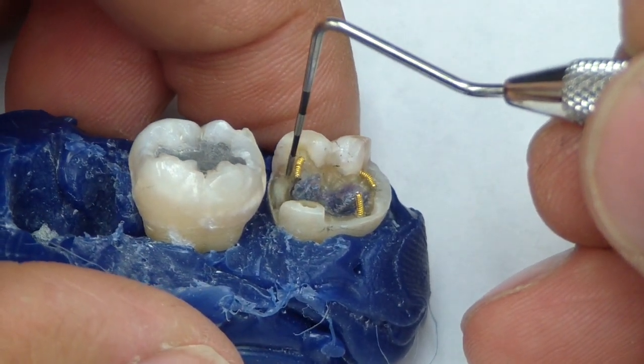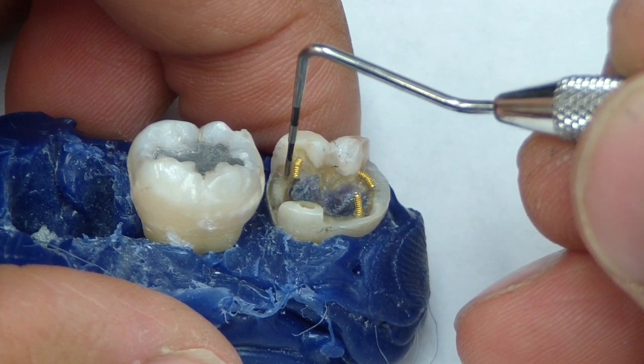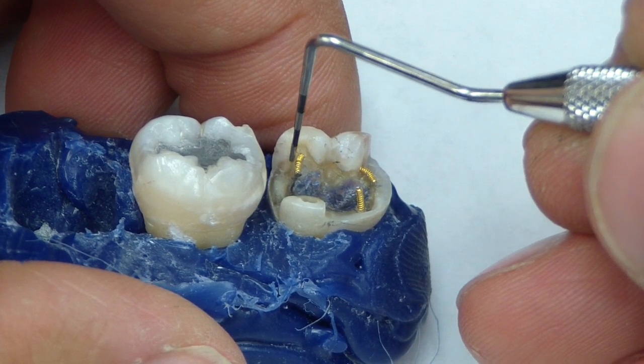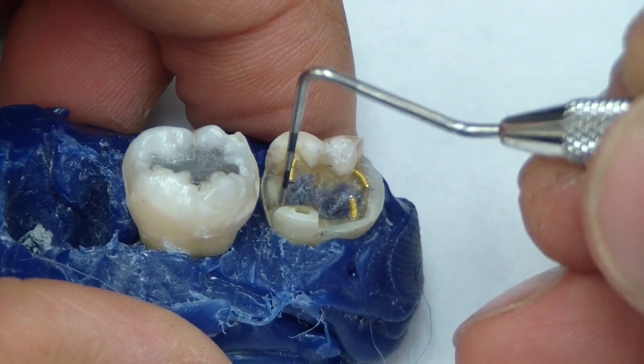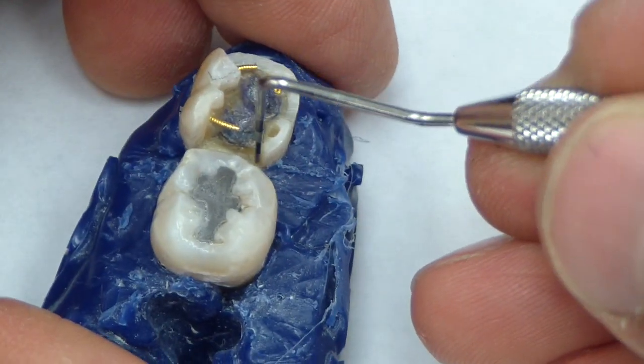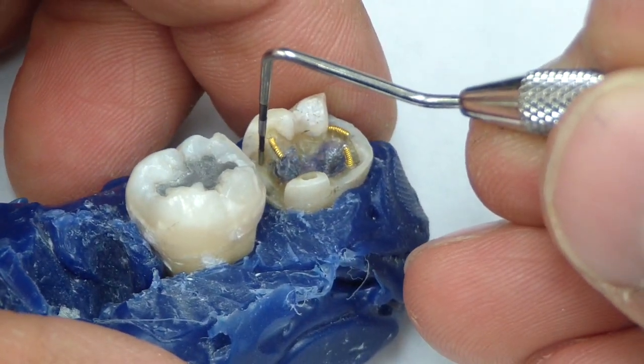I've placed some slots like Dr. K mentioned — just taking a 169 or 699 bur, about 0.5 millimeters in depth into the dentin and then slowly feathering coronally, just to place a little dovetail in there. Similarly, I place one here, very subtle. You should be able to take your probe and place it in there and have a little click.